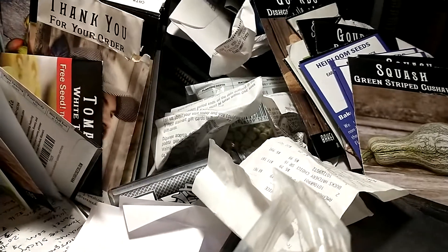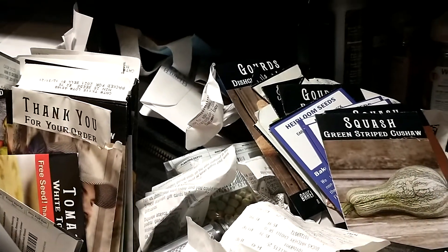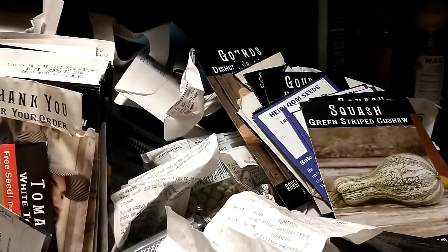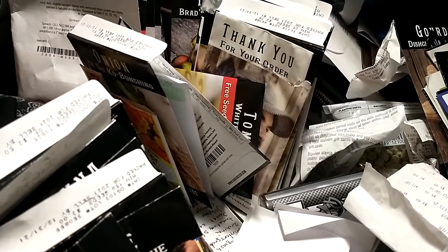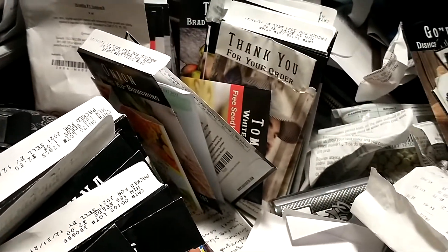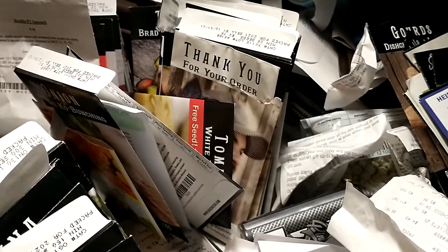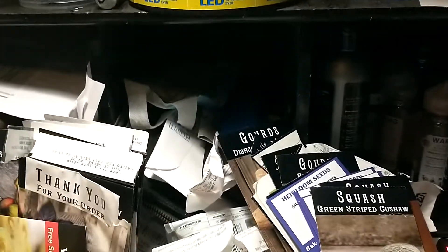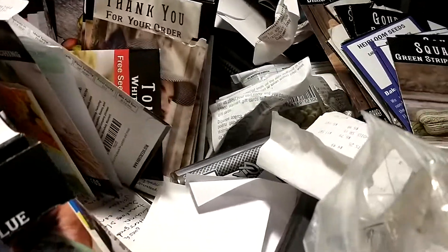Hey guys, I was doing a series on what I was planning as I was planning it in seed trays, but I gotta confess that just turned into complete chaos. This is the top of my desk right now — I planted well over a dozen seed trays since the last video. So I lost complete control of that. I'll show you a few highlights; no way I can go through all this.